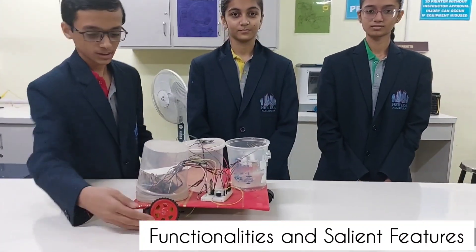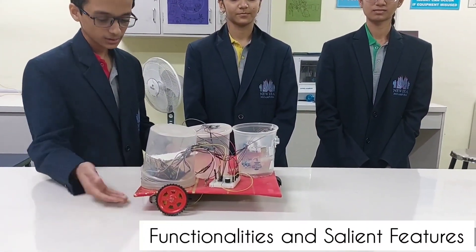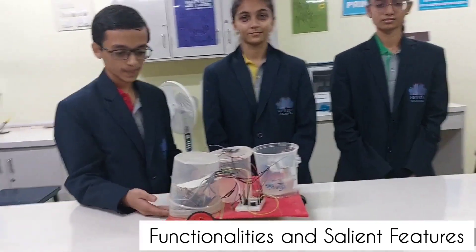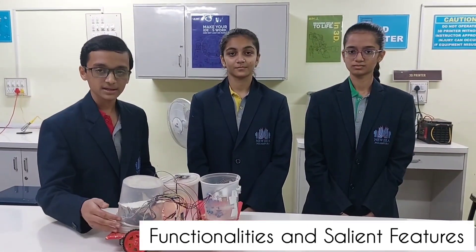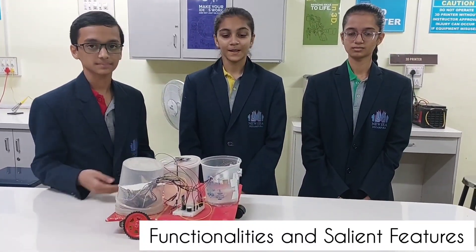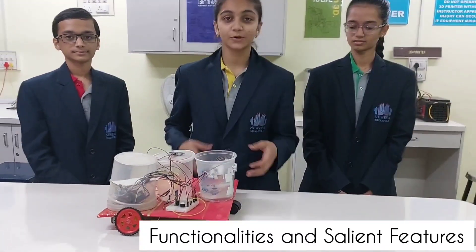These three are the gear motors. These two help in the movement of the robot, and the motor down there helps in the mopping of the floor. The motor driver present beside the Arduino helps in simplifying the control of the mopping. This is the caster wheel, which helps in reducing friction.